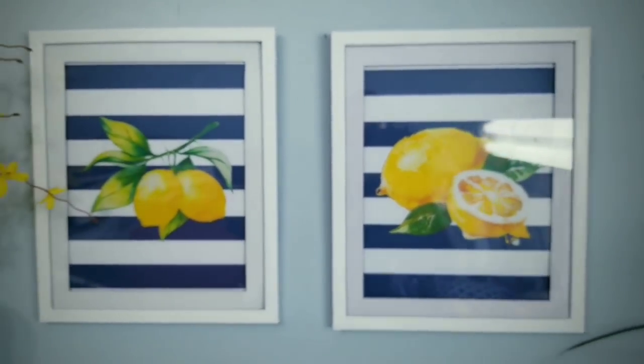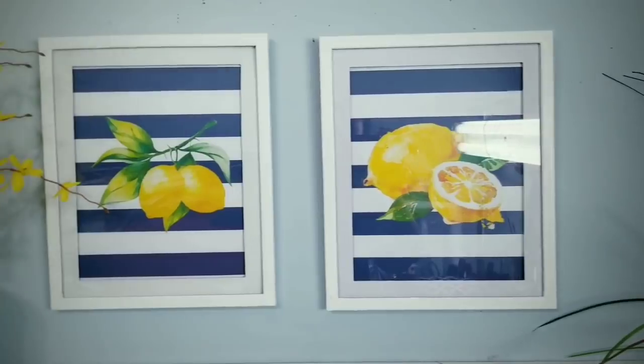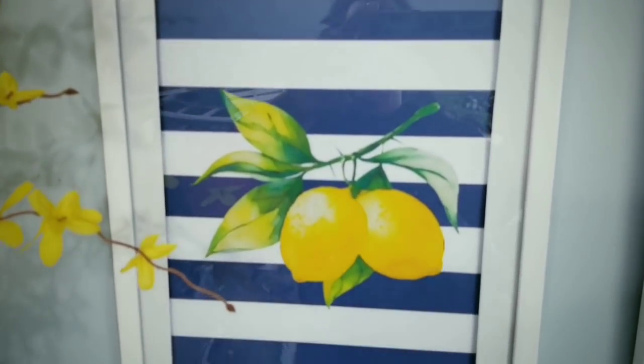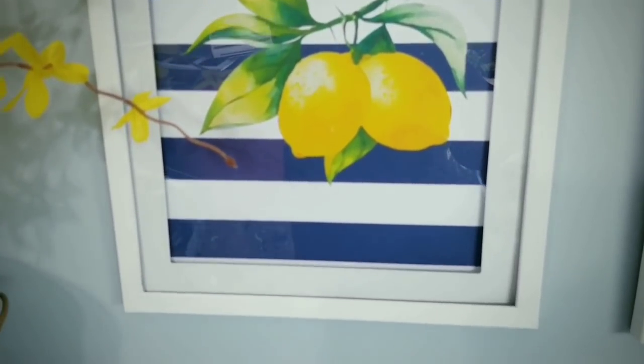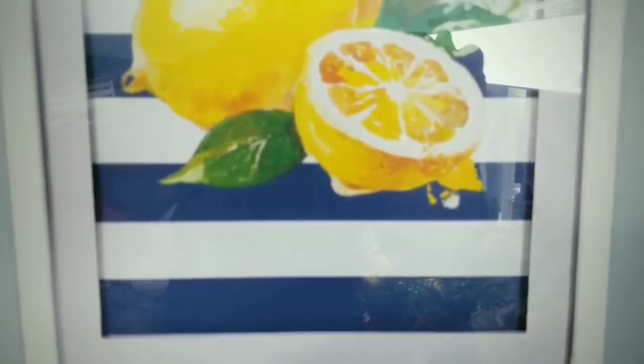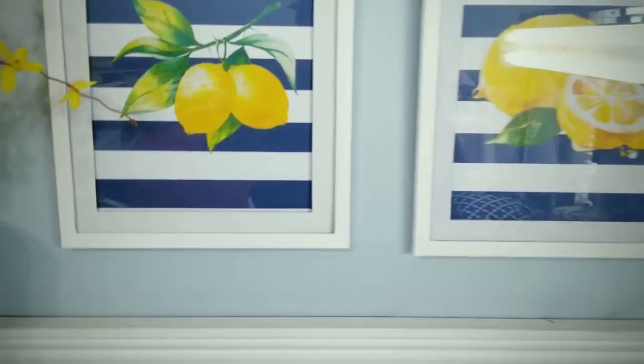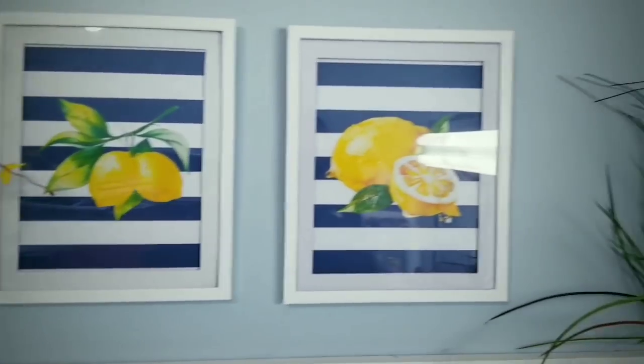Here's the pair hung on display — I think these are super easy and they turned out great. I really love the combination of navy blue and the lemons — it's so vibrant and cheery. I've seen similar pieces online for about $25, so making them yourself is a super money saver.